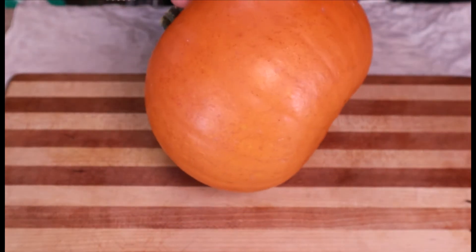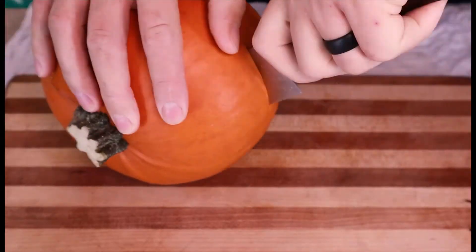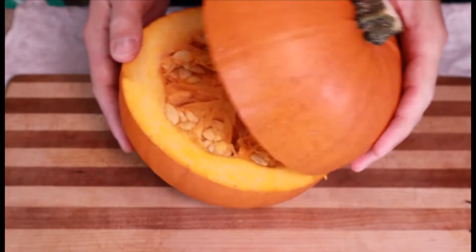Step 1: Buy a cute pumpkin. If it isn't of the pumpkin pie variety, it'll taste like orange tin. Step 2: Cut that bad boy open with a sharp knife and lots of grunting noises.